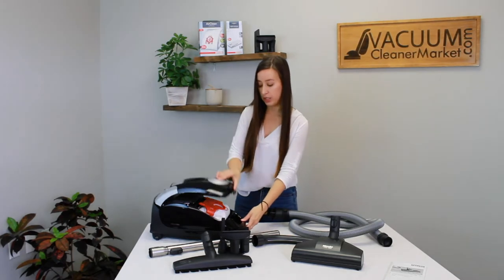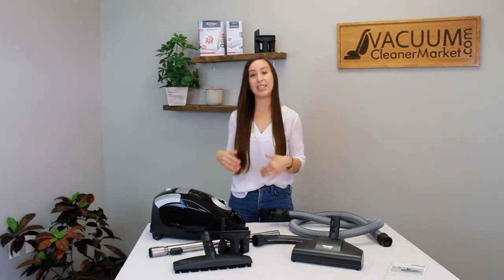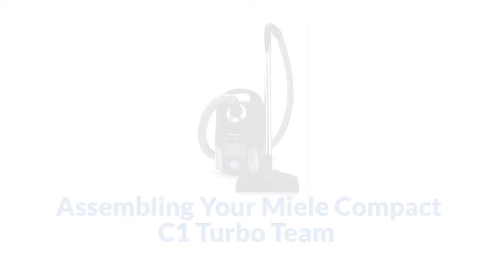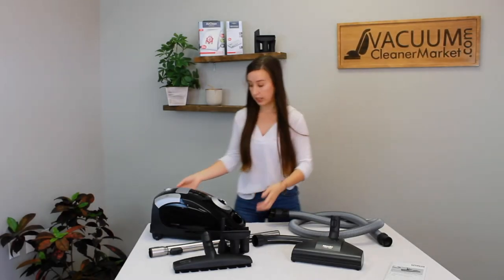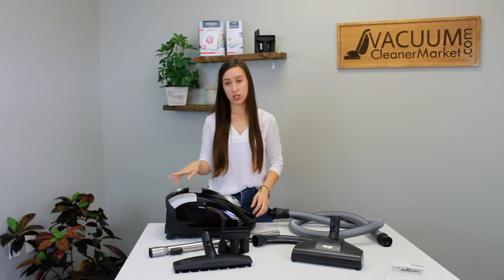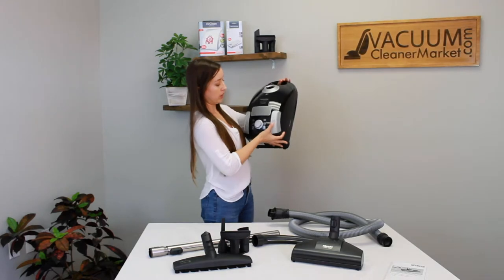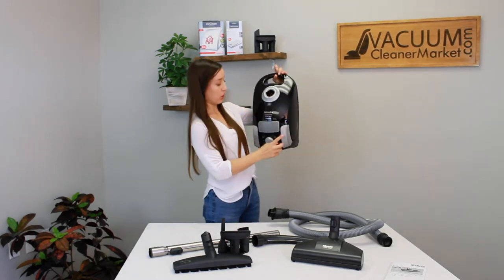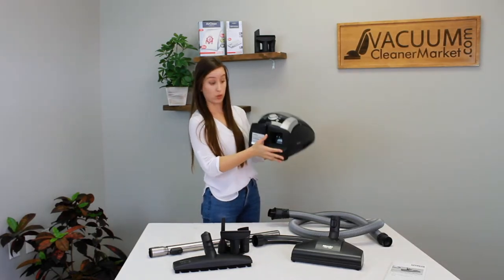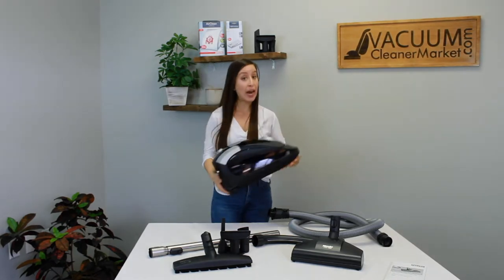That was changing your bags and filters. Next, we're going to install everything and set up your vacuum. Place your vacuum on the ground, wheel side down. On the front of your vacuum there are a few things to know: the button with the little cord and circle is your cord winder button — it retracts your cord inside the canister body so you don't have to wind the cord anymore. The other button is a circle with a line through it — that is your power button.